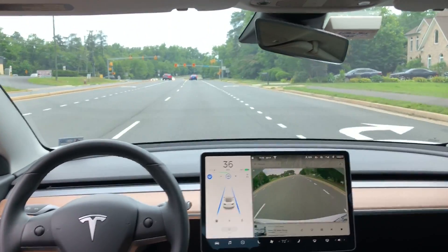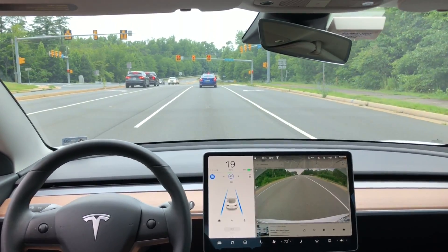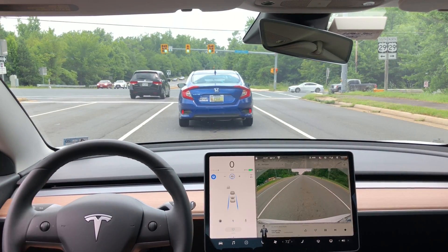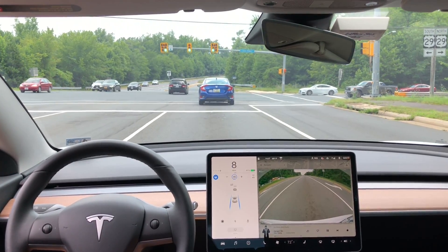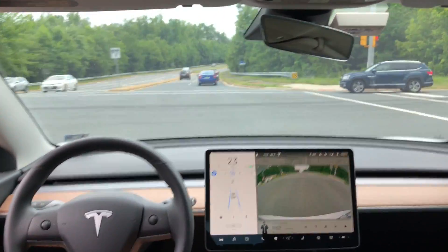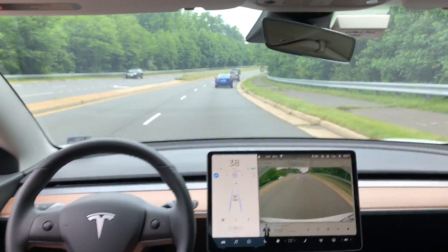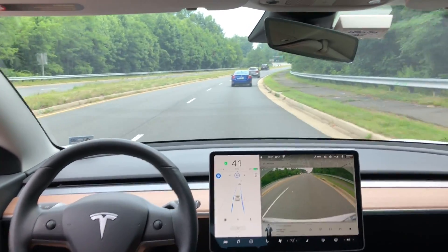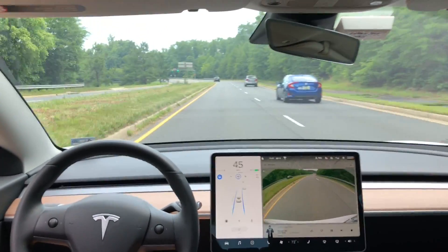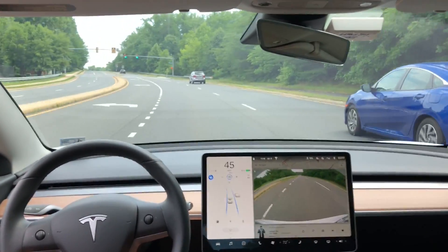There are a couple of things I want to talk about with these lane changes. Go back about a year or more and autopilot could do no lane changes on roads like this — two-lane roads with stoplights and all that. It just physically could not do the lane change. So it's really impressive to see how the software updates over the past few years have really improved this autopilot system. You can see that the autopilot is able to do these lane changes really, really smoothly.